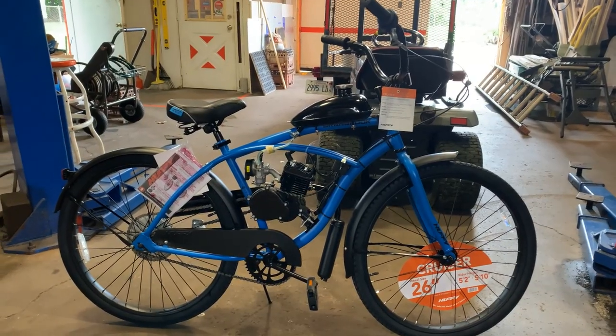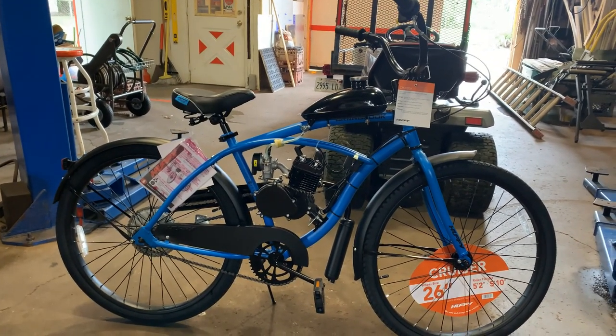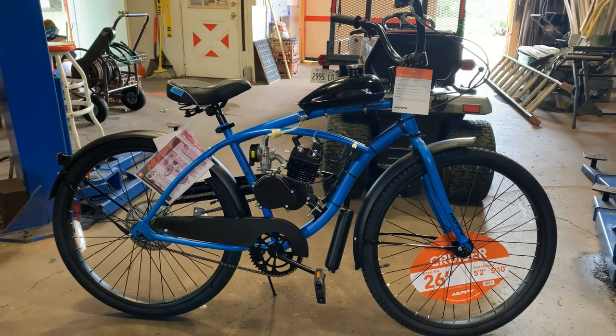There we have it — your brand new 80cc 26-inch Cranbrook, ready to roll.